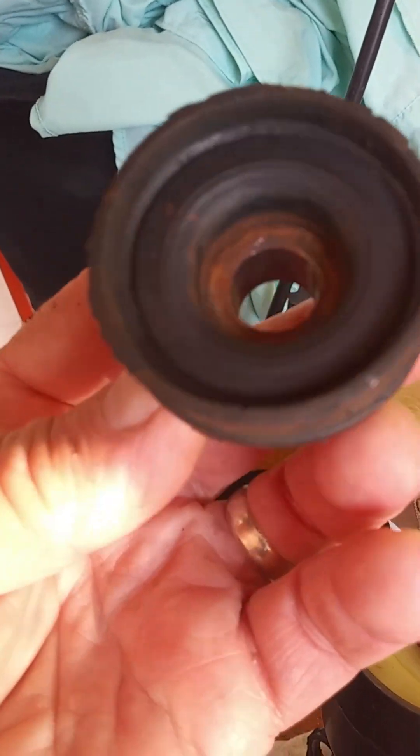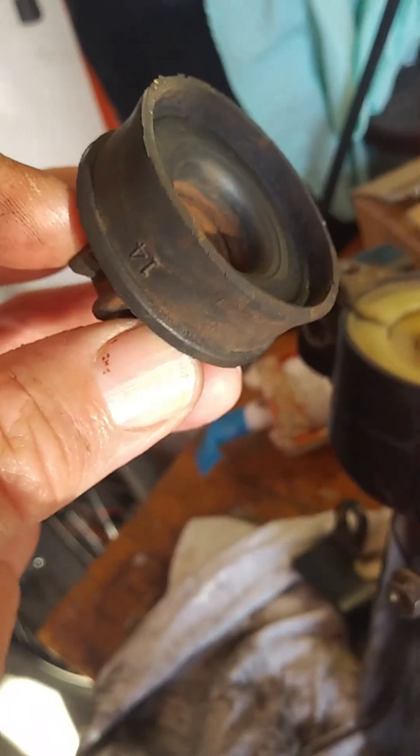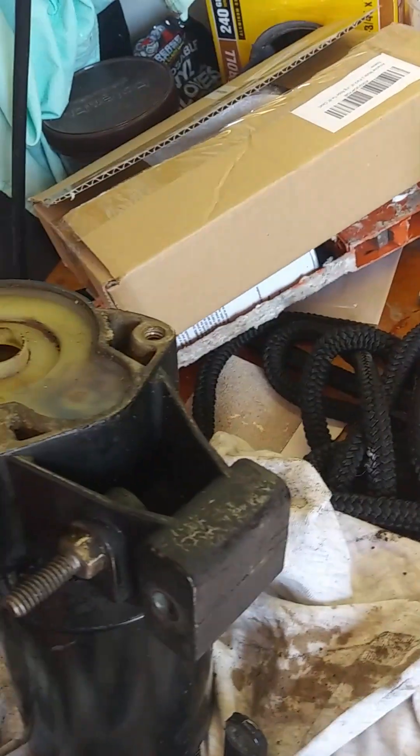I looked at this thing and I took it apart, and it was all greasy and messed up, and it looked to me like it had come apart.